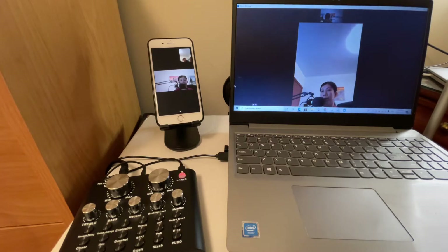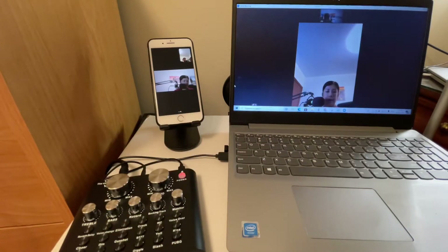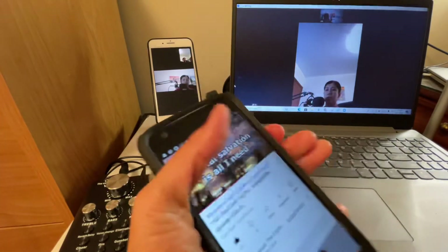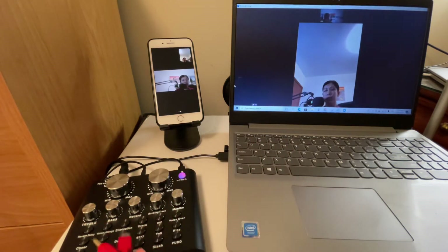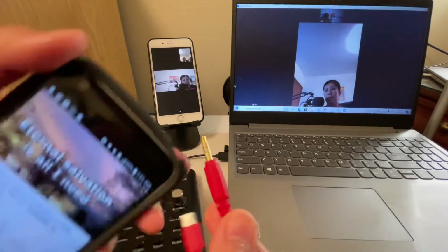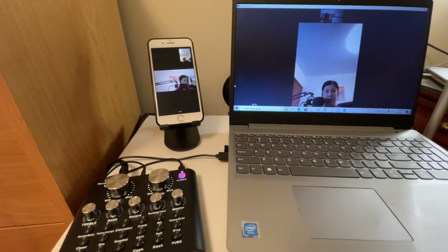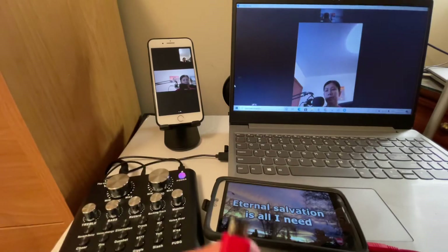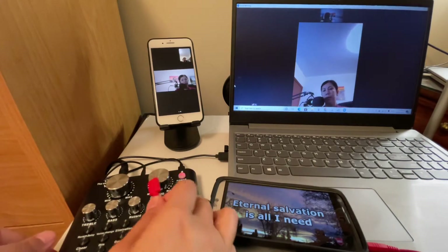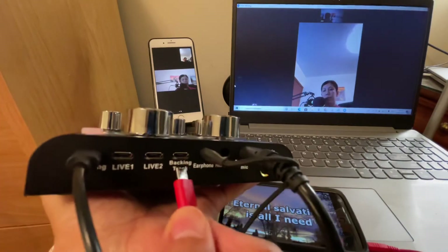We're still connected — this is the participant and that is the host. For background music, you'll need the included cord: the 3.5mm end goes into the headphone jack of the device that will be your music source, and the other end connects to the V8 sound card under 'Background Music.'